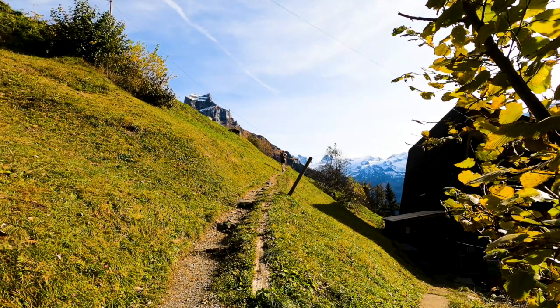Now you might be wondering, how does Garmin calculate your Hill Score? Garmin uses a blend of your fitness and performance data, presenting a score between 0 to 100. A higher score signifies better uphill running proficiency.